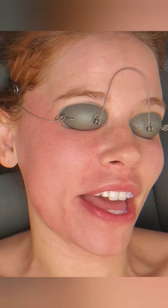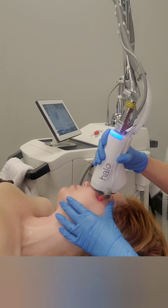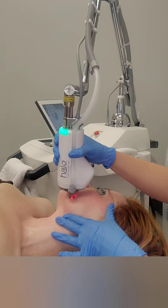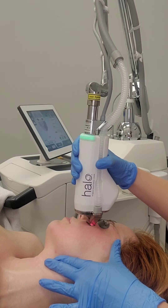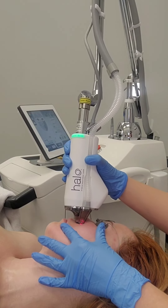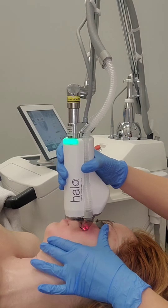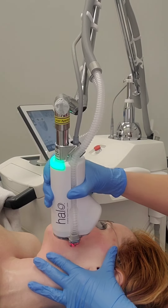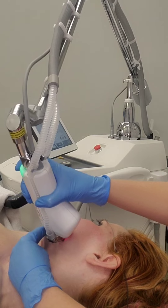So how did that feel? Not bad at all. Awesome. Once we've reached the density that we told the machine we want to do, it starts beeping and telling you you're done. But sometimes as the provider, you know you missed a tiny spot or want to target a scar a little more. Just know it's going to alert you — if you keep going, it will flash a warning and stop the machine. Then you can decide whether you're actually done or not; that's just up to you as the provider.